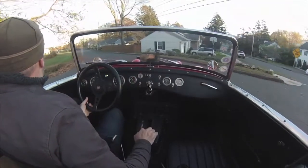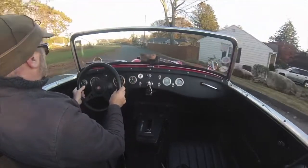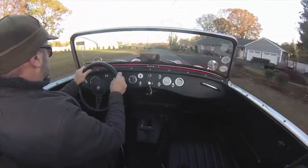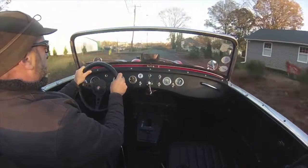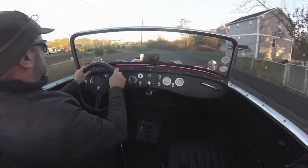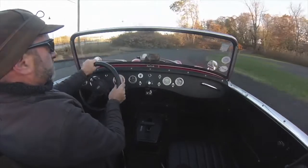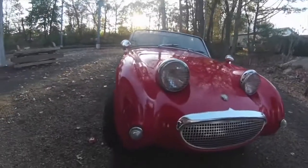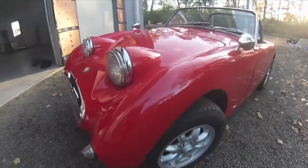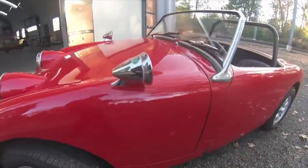Hello from BugEyeGuy. Today we have an unusual drive for you — listen in and you'll see it's an automatic BugEye. You can see me there doing the manual shifting, and I'll tell you more about that in a minute. But this is a really nice car. It was very, very well executed.